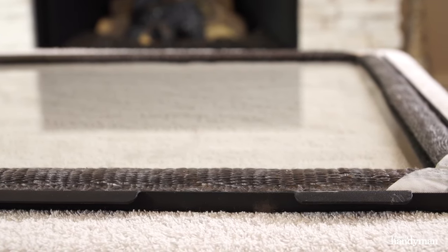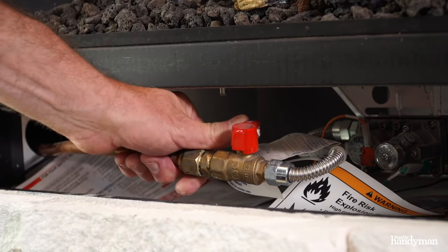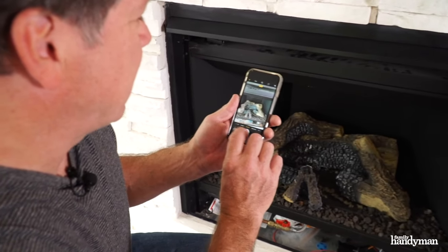Also, inspect the outer gasket. If it's in bad shape, you're going to want to replace that. Before we get started with anything inside the fireplace, you want to turn off the gas. Now we're going to remove the logs and the lava rocks. It's a good idea to take a picture of it so you remember how it goes back together.